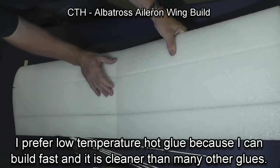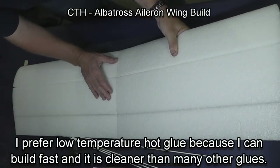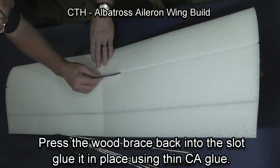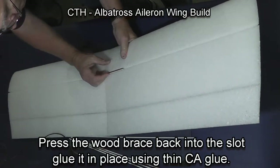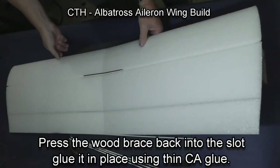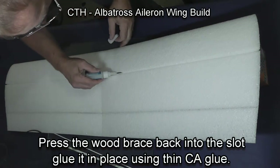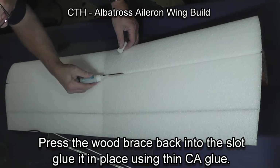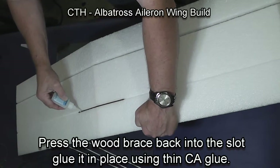The glue sets quickly when you use hot glue. Take the wood brace and press it into the slot — it should be quite tight. Once it's properly positioned, make sure the wing angle is correct, then use CA glue to glue the wood into the EPP foam wing. Make sure you glue both front and back, top and bottom.